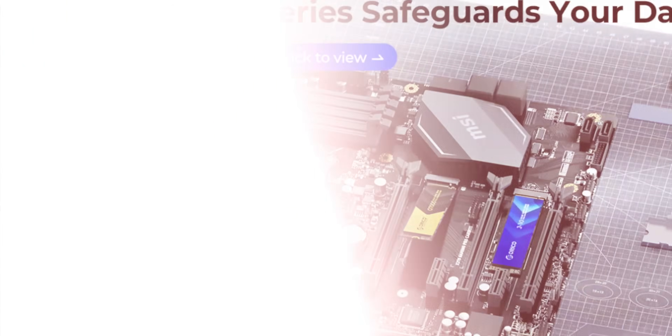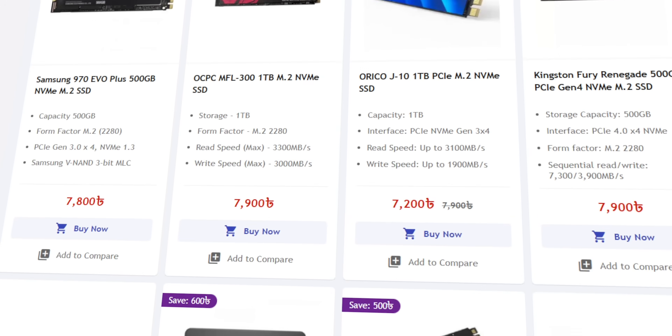If you have a new brand for the SSD in the market, you have a great brand. There is competition, there is an option. There is a great competition for Gen 4 and Gen 3 market.